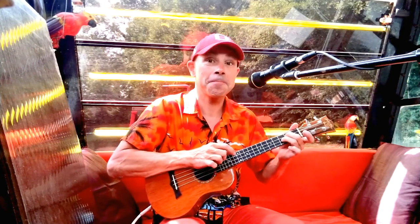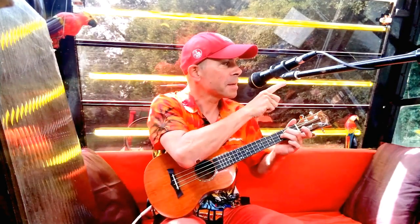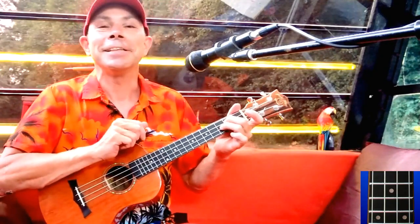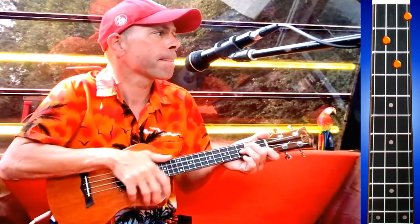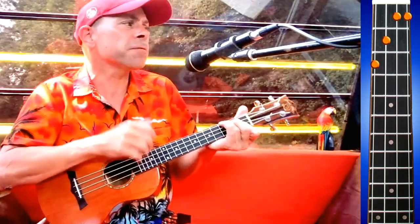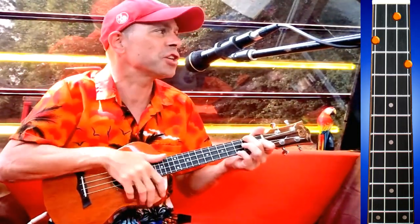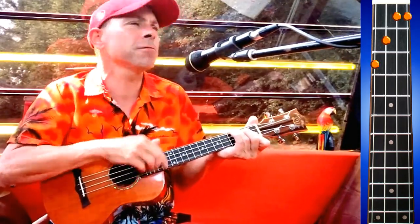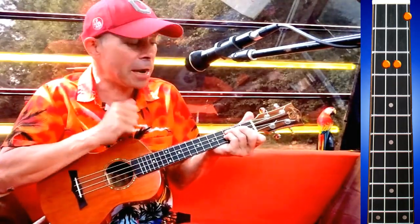Now we've got the middle eight, and it's a little bit different. We're using all the same chords again but in a different order. There's so many different worlds, so many different suns — we have just one world but we live in different ones. Stay on the flat chord and now we're back to the intro, but we're going to just strum it this time.